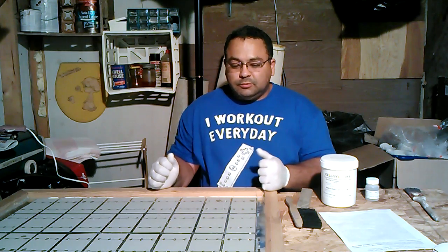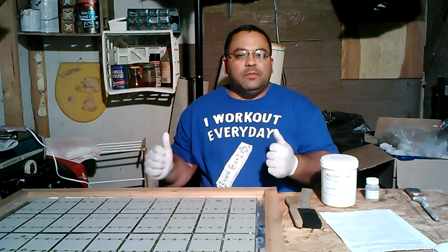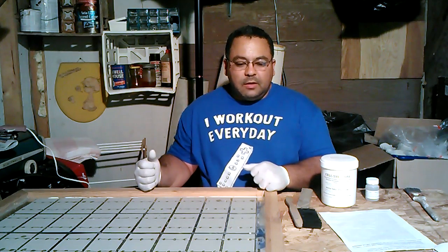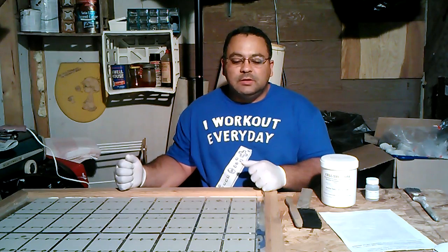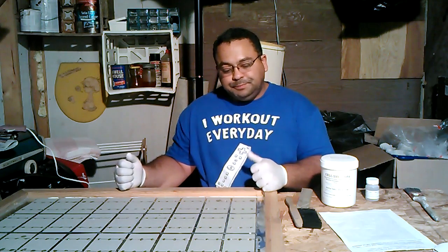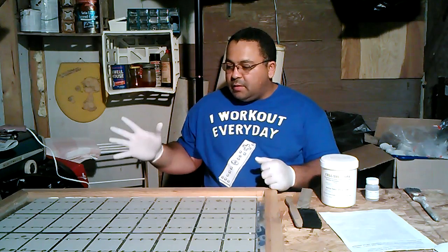I tried a plexiglass application and my plexiglass cracked and didn't hold up to the heat of the sun. I felt it was worth it to go ahead and just get glass panes, and I actually didn't have to spend any money. I got them from a couple of glass storm doors and they happen to be just the right size. So that's what I'm using.